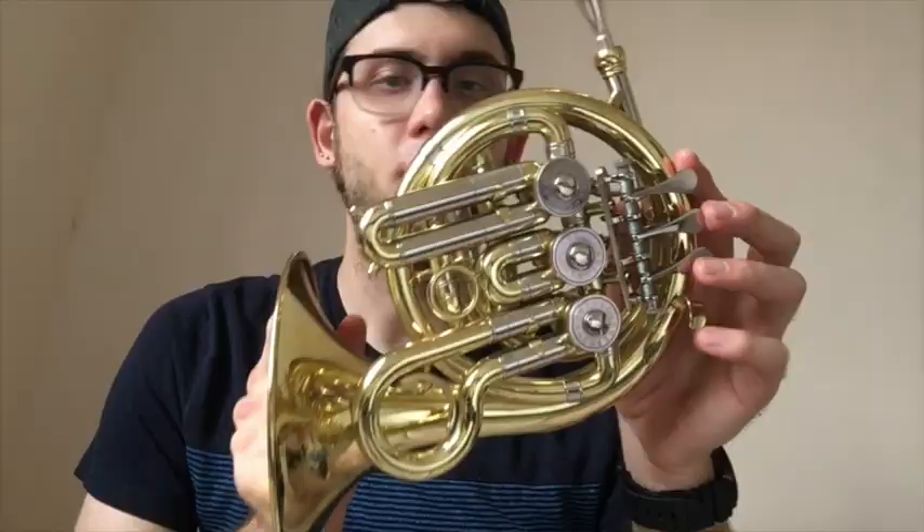It has three valves — one, two, three. The three valves here do exactly the same thing that they do on a normal horn. You have your whole step, your half step, and then your minor third here.